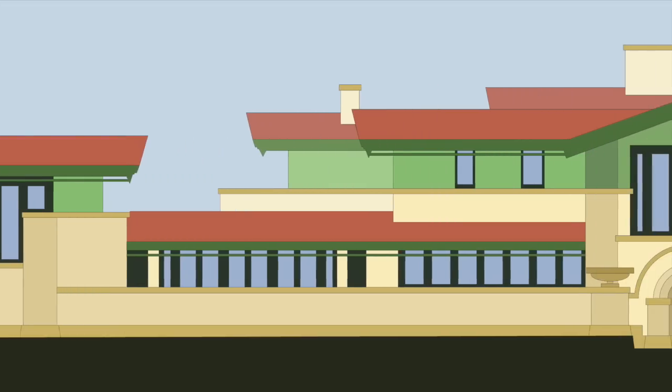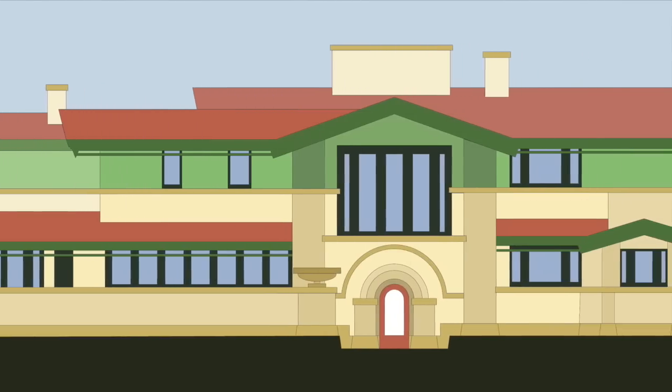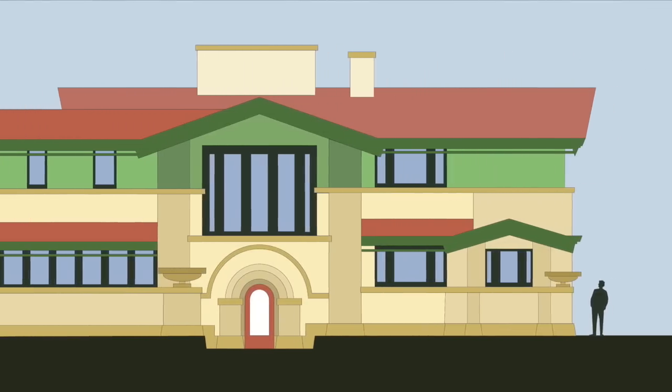Frank Lloyd Wright designed the Dana House in Springfield, Illinois in the Prairie style. The house incorporates Wright's signature large overhangs and organic decoration, as well as a Japanese sensibility in the roof eave and fascia details.